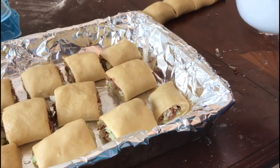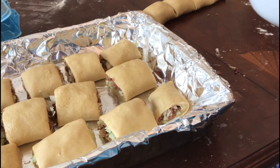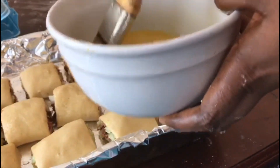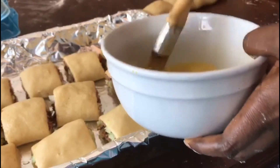We have our egg wash ready. This is our egg wash — I'm going to brush it with the egg. I'm going to brush the rolls with the egg wash.